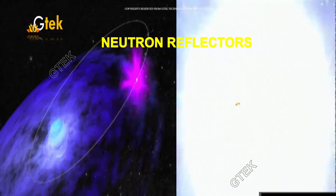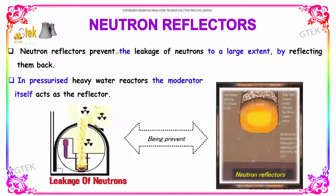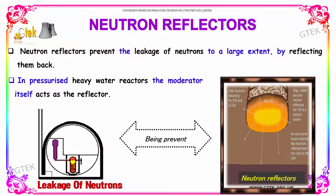Let's move on to the neutron reflectors. Neutron reflectors prevent the leakage of neutrons to a very large extent by reflecting them back. In pressureless heavy water reactors, the moderator itself acts as the reflector.